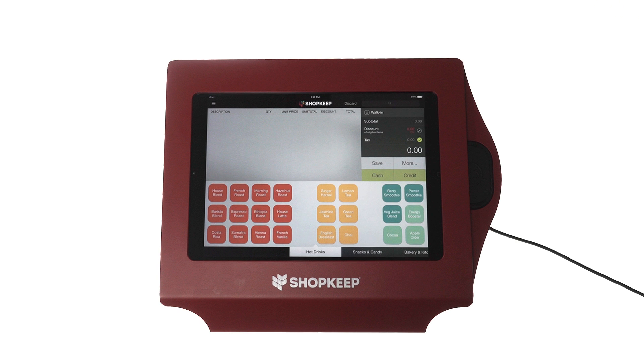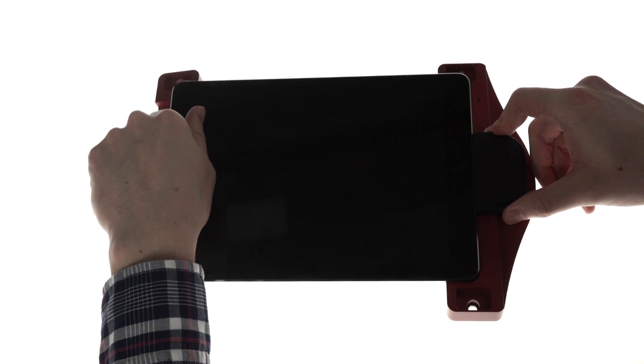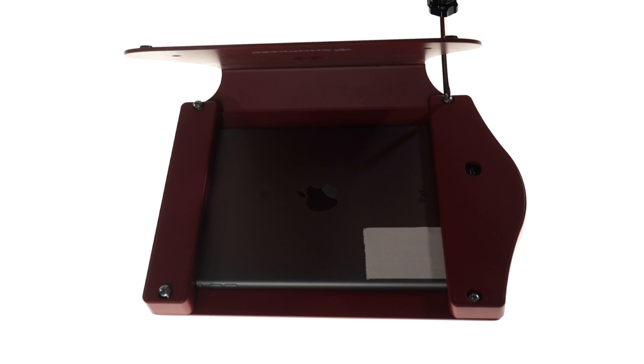Here, we'll be setting up an iDynamo with the simplicity enclosure. This stand does not require use of an adapter sleeve. Begin by connecting the reader directly to your iPad. Then, set the iPad in the brackets of the simplicity stand and secure it to the frame of the enclosure.